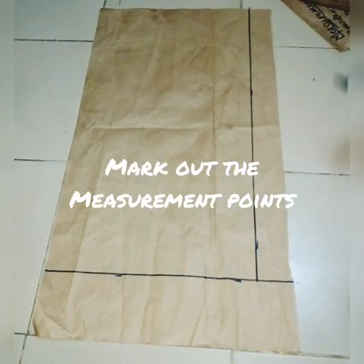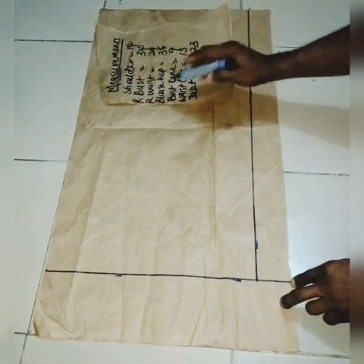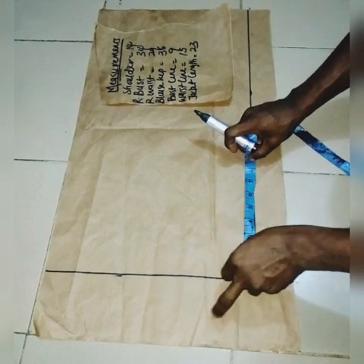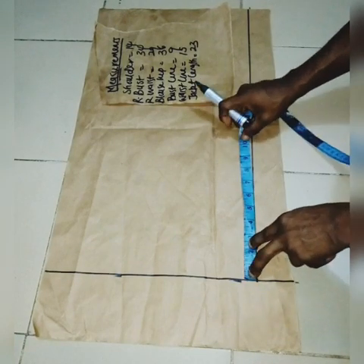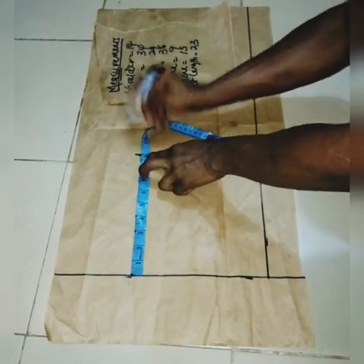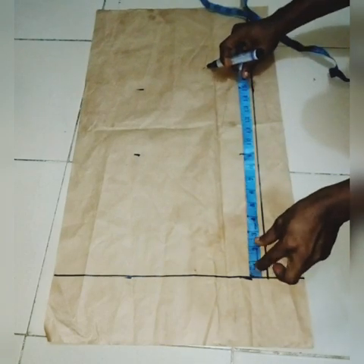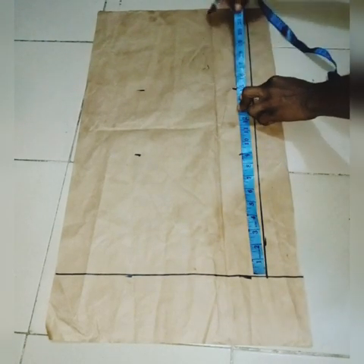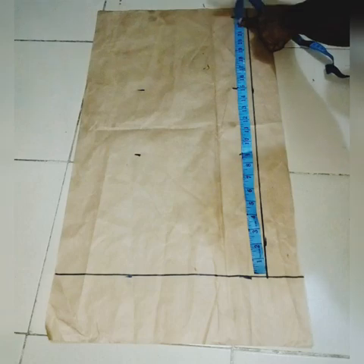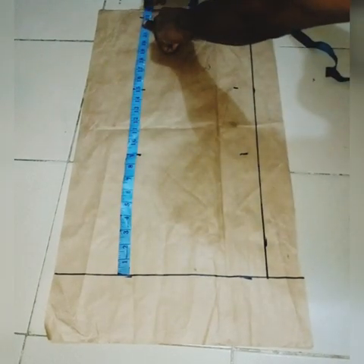Next, mark out the measurement points. The bustline is 9 inches — remember we start from here where the shoulder begins for the short collar jacket. From here, measure 9 inches for the bustline. The waistline is 15 inches. The full length of the jacket is 23 inches, then add 1 inch hemming allowance. Do the same on the other side — 23 inches plus 1 inch allowance.